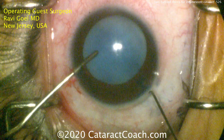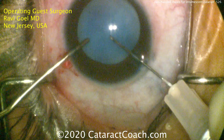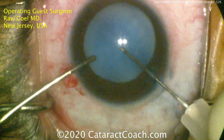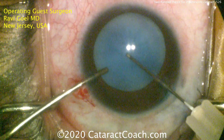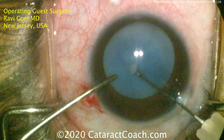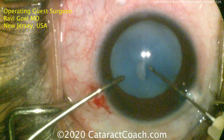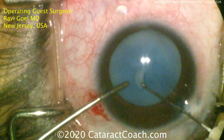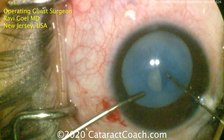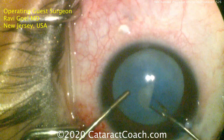Intumescent white cataract on a young patient prior to a vitrectomy. The left hand is stabilizing the eye. You can also use a viscoelastic cannula in that left hand to keep the anterior chamber pressurized. The right hand now has a cystotome. Notice that there are just two paracenteses incisions — there's no main incision. That's important because we have to keep the pressure in the anterior chamber high — it has to be higher than the intralenticular pressure. That's going to prevent egress of that intumescent fluid from the lens capsule, and help prevent the Argentinian flag sign. That's why it's just two paracenteses and highly pressurized.